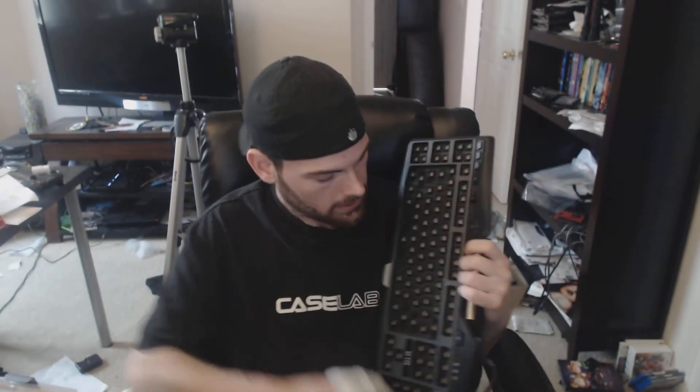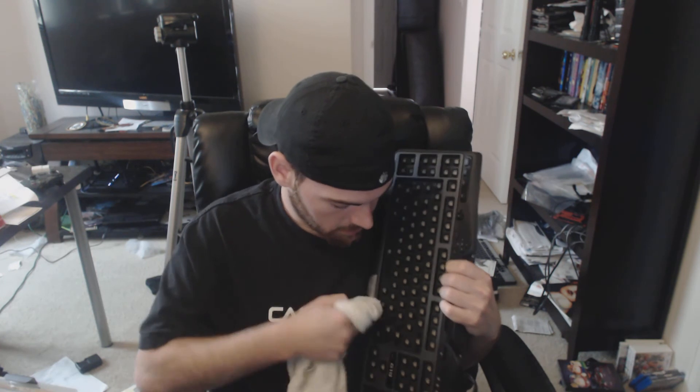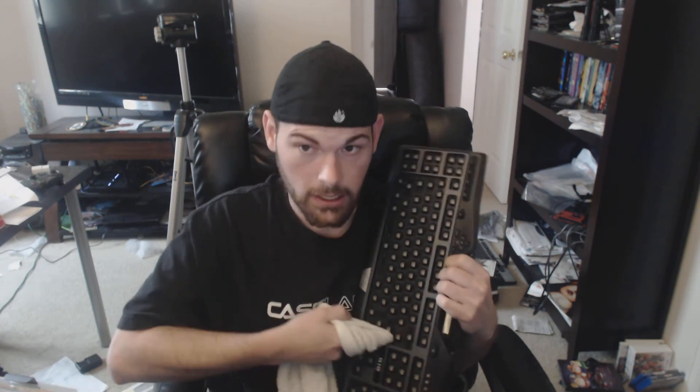I took out the membrane and all the keys. The key puller I got from Max Keyboard definitely came in handy — I took every single keycap out. When doing any electronics cleaning, hit it with canned air if possible. For grease and grime, take a little damp cloth — not soaking wet, just damp; if you get it soaking wet you shouldn't be touching electronics. Carefully work it into the cracks, and make sure the keyboard is unplugged.